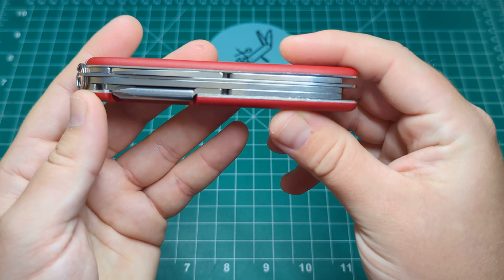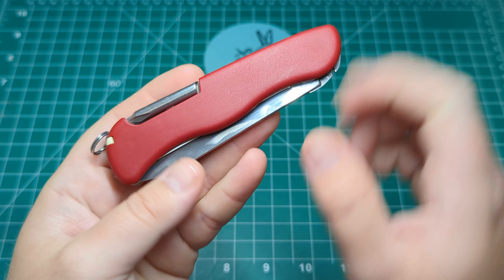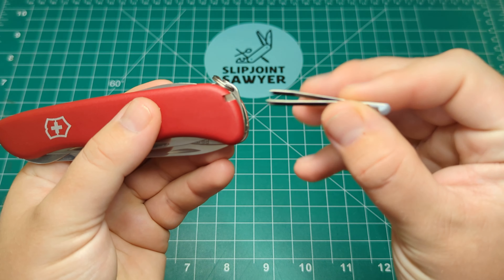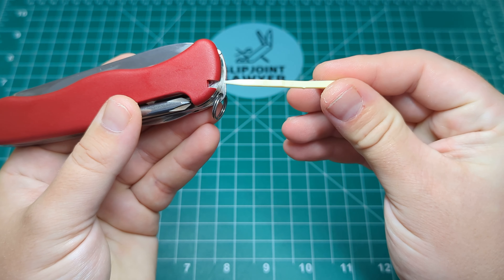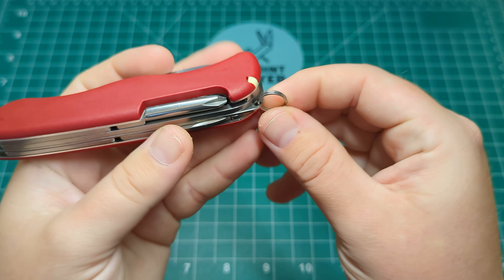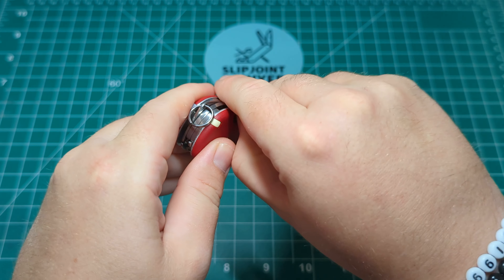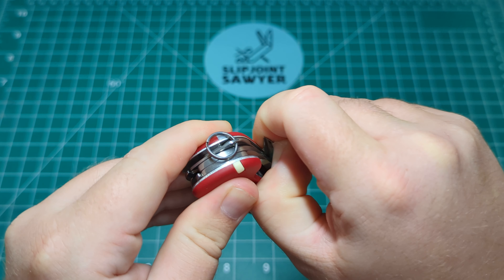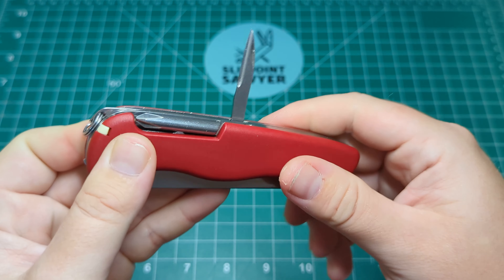You can see the normal fantastic quality fit and finish you would expect from Victorinox, and on the back end you have the same red scales. Looking at the tools: you get the normal standard tweezers and toothpick that you'd get on most Victorinox models, as well as a key ring mounted on a very nice secure light tab inside the knife. On this Trailmaster you also get a Phillips screwdriver instead of the corkscrew, and you get the punch, reamer, awl — however you want to say it — though there's no sewing eye on this one, it's mainly just a punch.